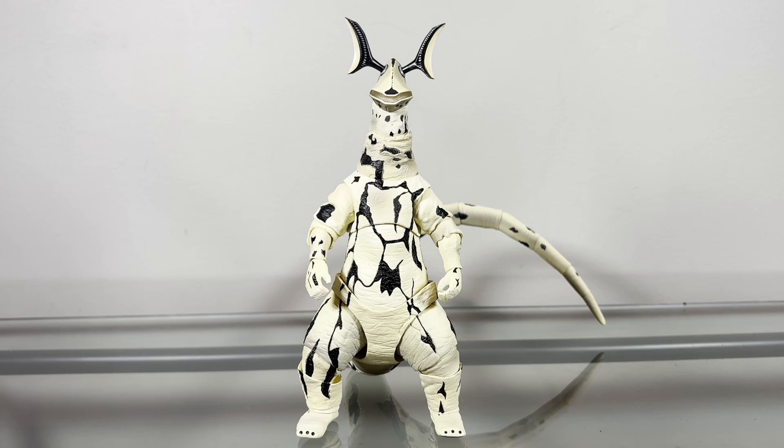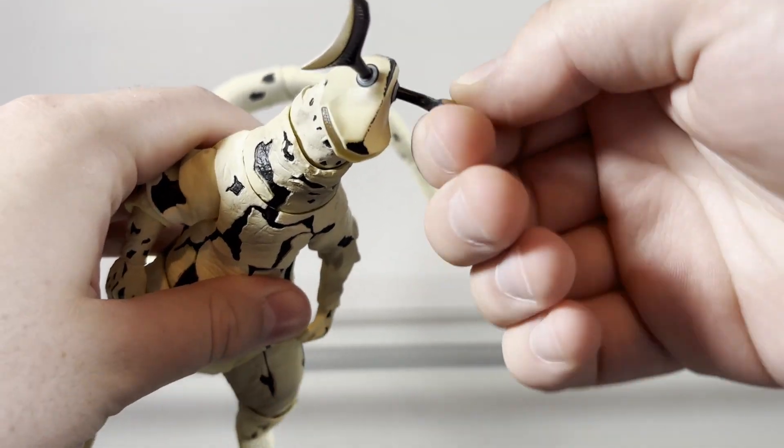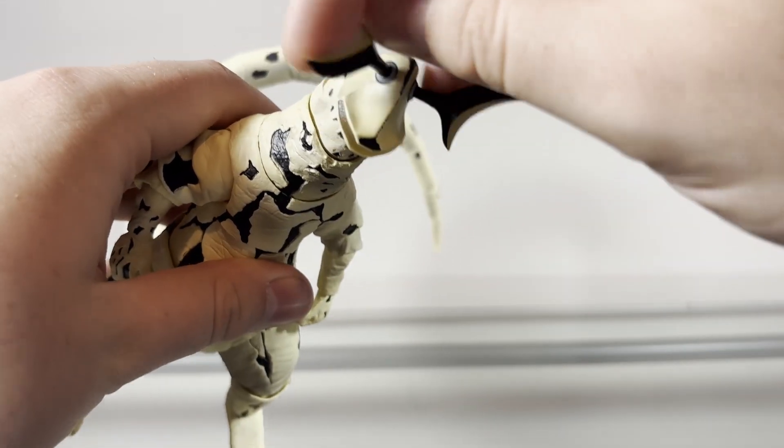Now we'll take a look at the articulation, and the articulation on this figure is good. It's about on par with other SH MonsterArts figures I've talked about, so it's nothing you haven't seen before, but regardless the articulation is still nice. So let's take a closer look. Right off the bat, Eleking's antennas are on a swivel, so they can move 360 degrees.